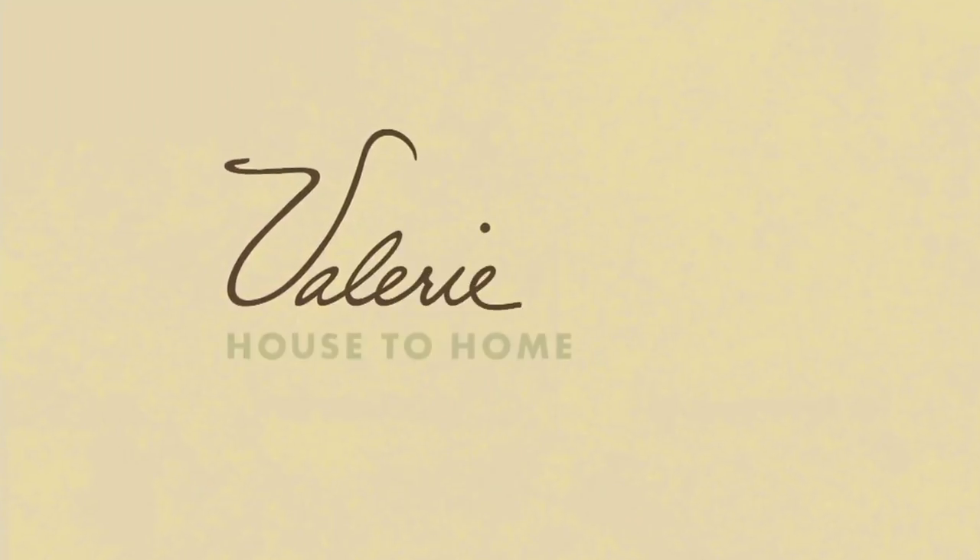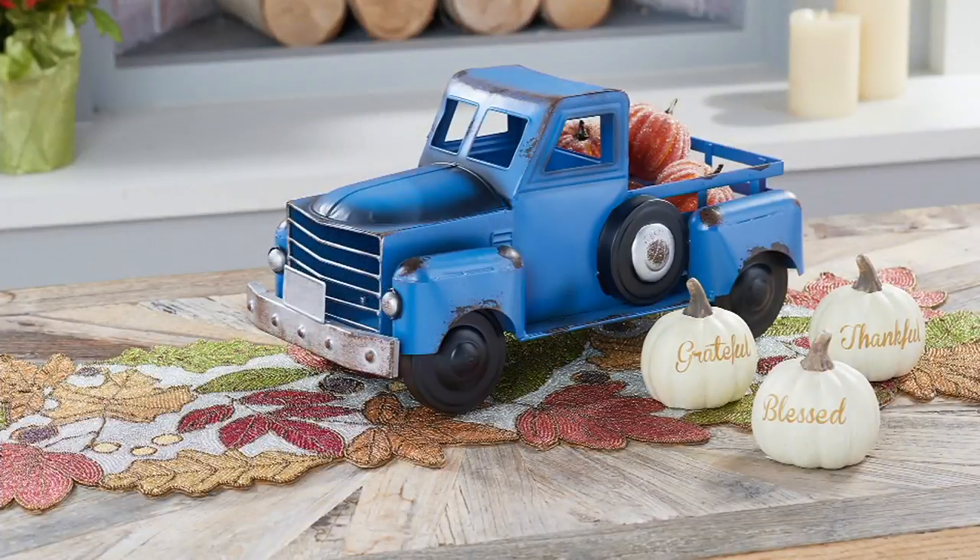Just a quick reminder: we did offer the one-day-only earlier in the show — the Harvest Vintage Metal Truck.